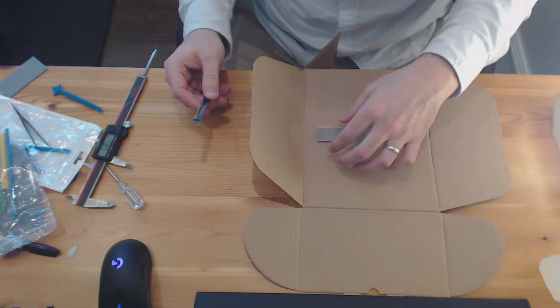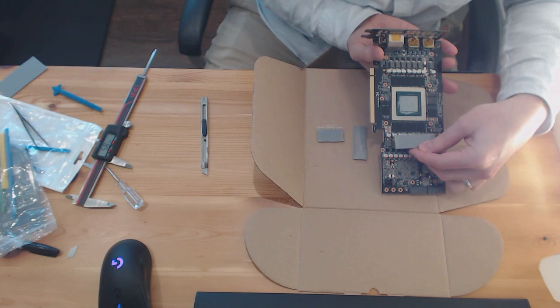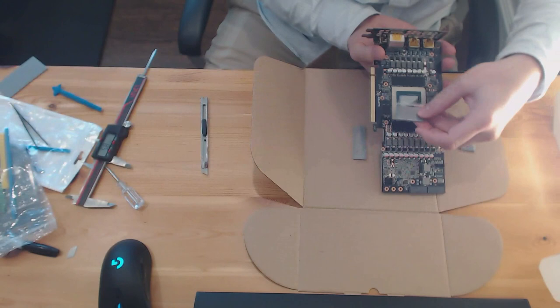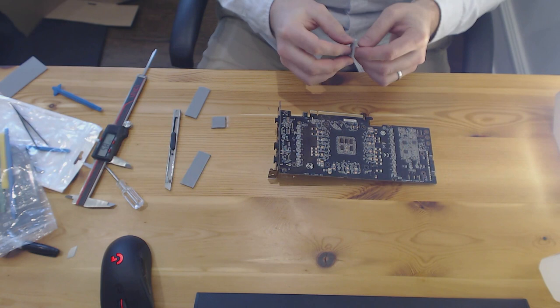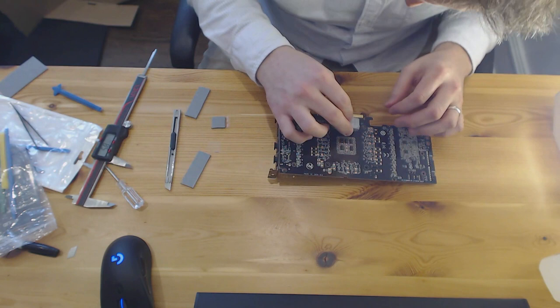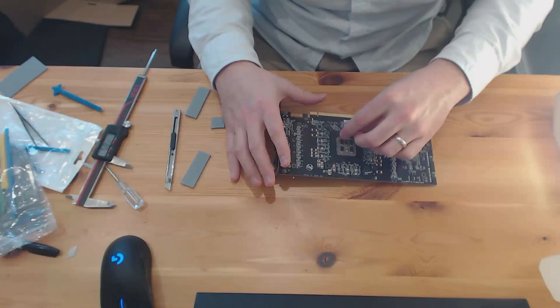Just to show you — this pad is going to go on the back side, and that black rectangle is the memory, so it will basically cover that. Then I'll cut the remaining piece in half and put one there and one there — just enough. I'm peeling it off the cardboard backing carefully so it comes off nicely. Being careful not to cover the screw holes. It's not a perfectly flat surface, so I'm assuming the back plate will compress it and conform around a little bit.